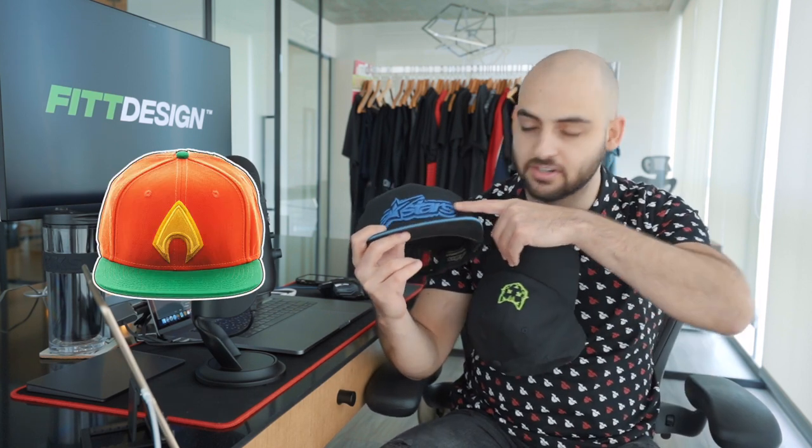Number seven has to do with the overall designs put on the hats themselves. Snapbacks have a lot louder designs typically — the embroidery is thicker, more accentuated, more colors are used and wilder designs overall. Whereas on a dad hat the designs are a lot more simple, typically just a simple embroidery with a logo or a word.